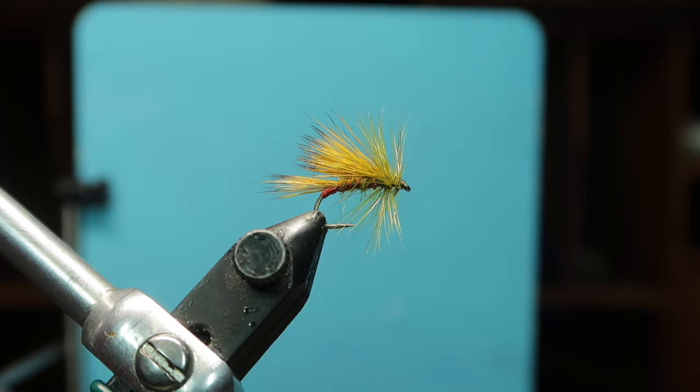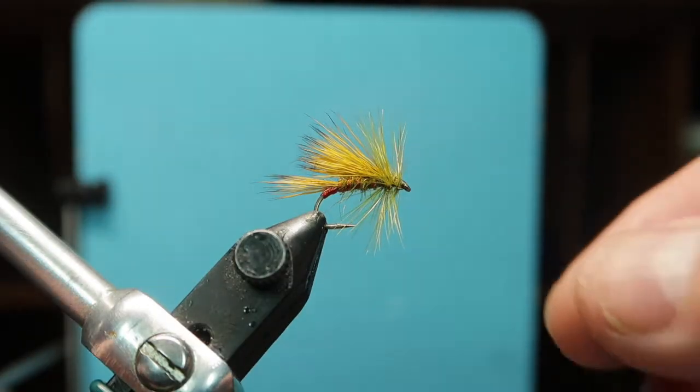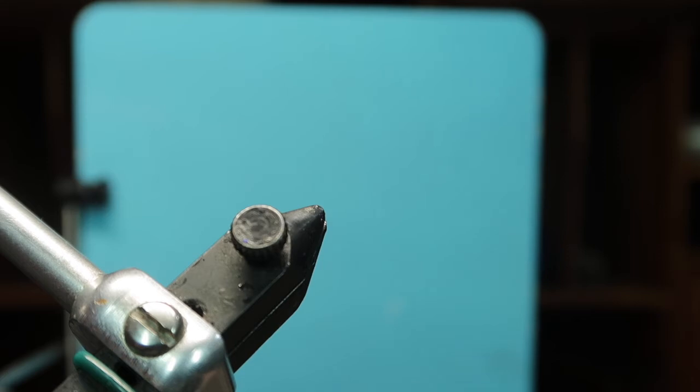Hi folks, John here doing a video of a lock-based dry fly. This is an olive hedgehog style dry fly, so let's get stuck in.